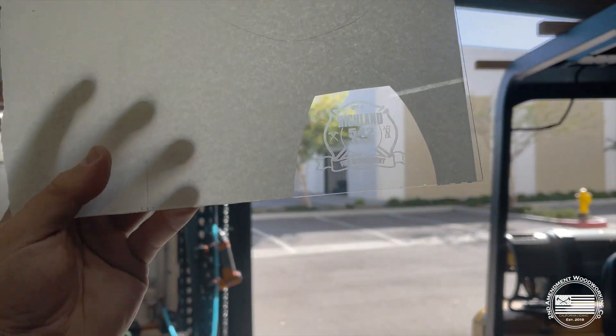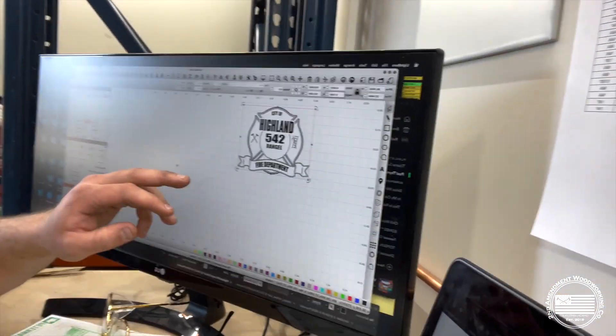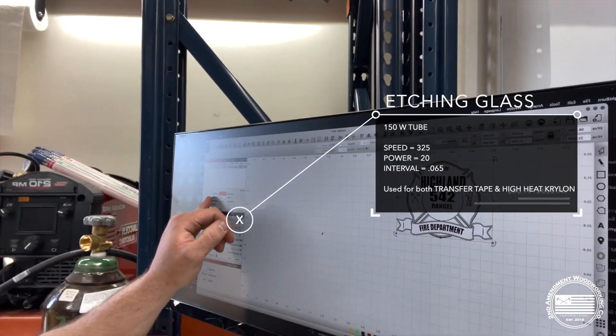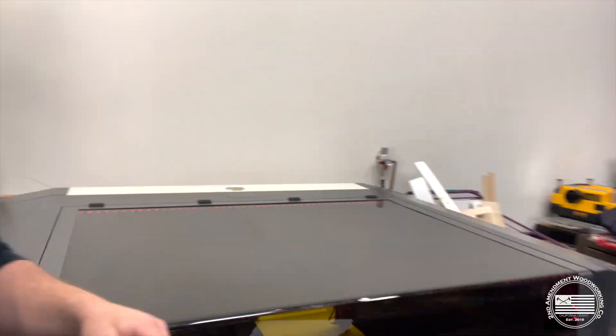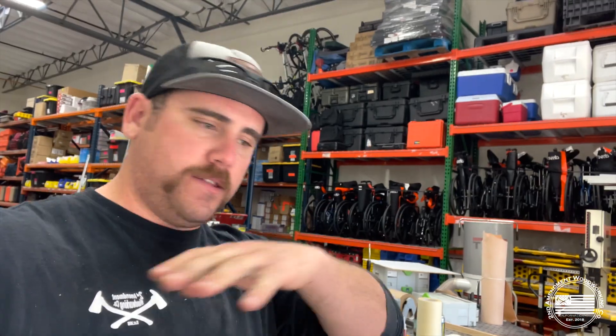Change of mind again — decided I'm going to do the clean glass, I think it looks the best. Jumping over to the computer: I'm running this at a 150-watt tube, speed 325, power 20, and my interval is 0.065. It looks really good on that last one and I like how clear it is. I taped it off, drew a center line, have it centered on the piece, and we're going to see how this one comes out. Should look pretty good — then I have brad nails, framing, and I can get the rest of the thing built.